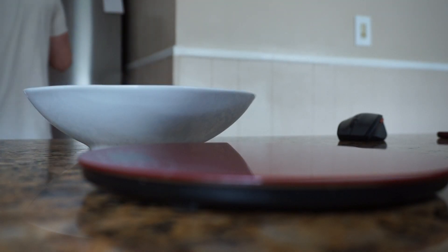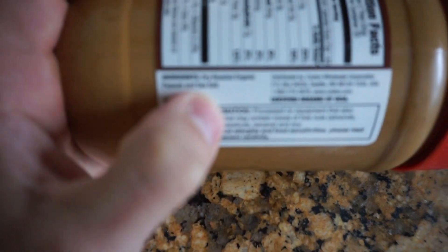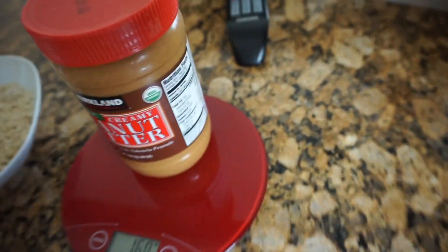I'm going to put one serving of peanut butter — just two tablespoons. Try this: get a tablespoon and take out what you think is a serving of peanut butter, then weigh it, and you'll see the massive difference of how much an actual serving size is compared to what you think it is.